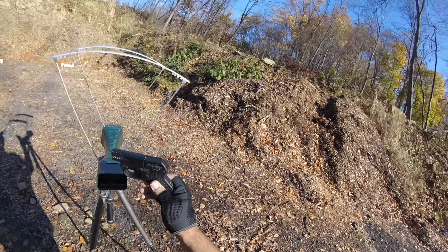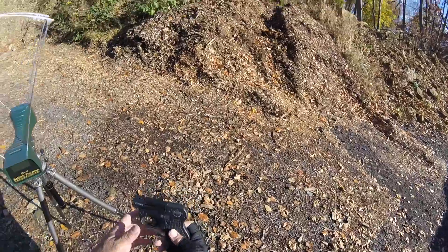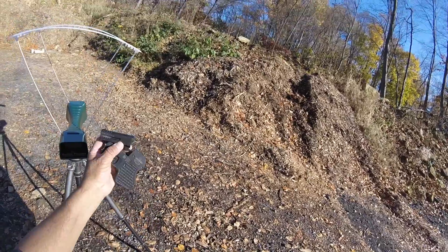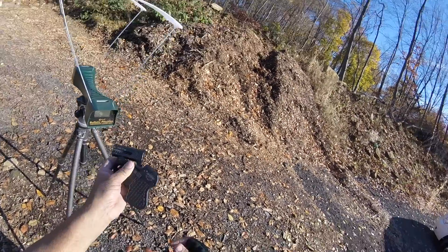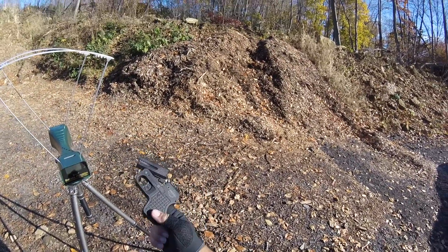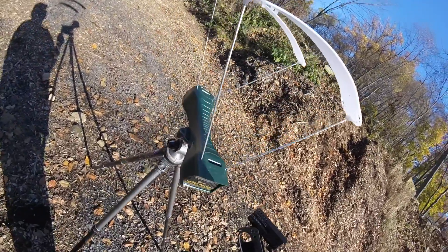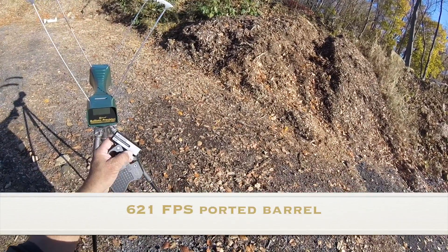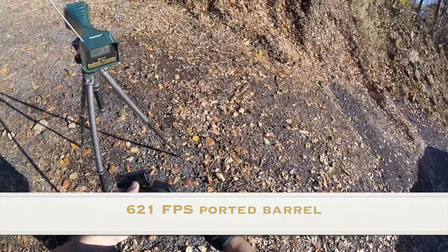Unbelievable — the ported barrel. Now I don't think that works with the 9mm; I've seen other people test it and the ported barrel affects the velocity. But it doesn't seem to make much difference here. In .45 you have significantly less recoil — wow, that's a plus-plus: less recoil and faster. It's 21 to 22 feet per second faster. But 600 to 621 feet per second — that's not going to make much difference up close and personal when you're doing stay-alive tactics. That's impressive.